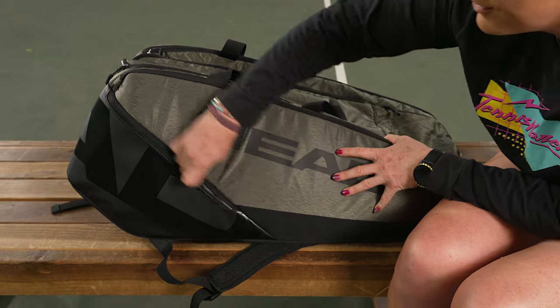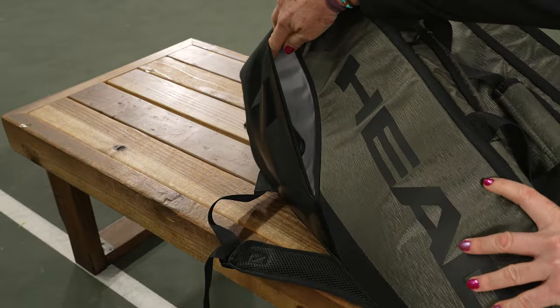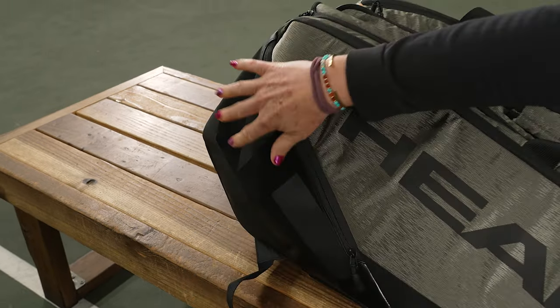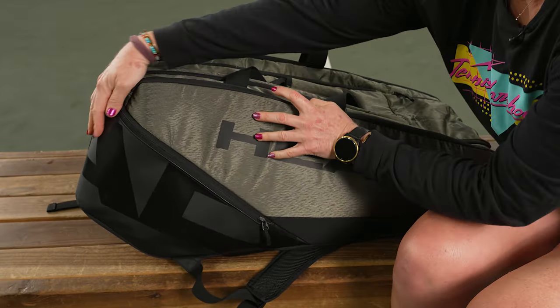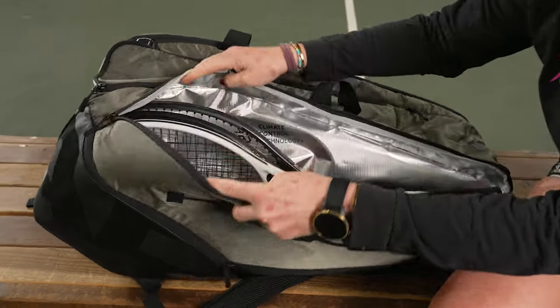Let's take a closer look at the features. Right in front we have a large accessory pocket, perfect for your personal items that you want to store on the court while you're playing. You'll notice some slight molding to this bag plus really nice material.